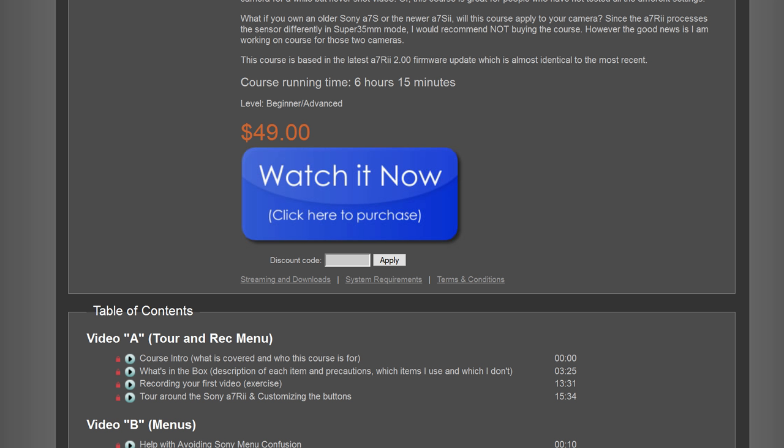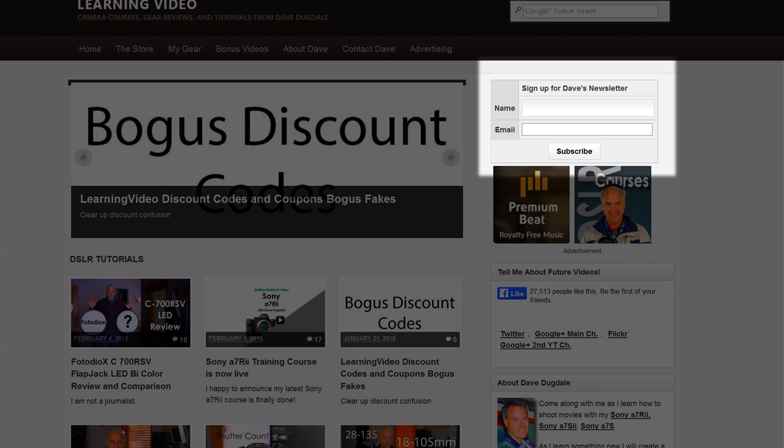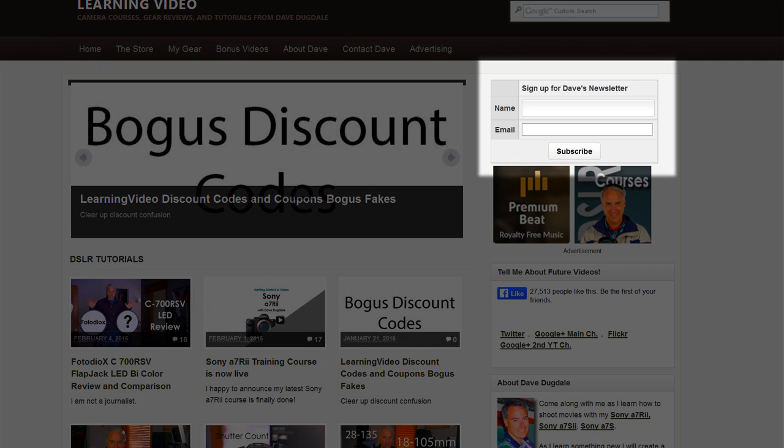Are there any discounts for this course? Unfortunately, that discount period is already passed. If you were on my mailing list before a couple weeks ago, you would have gotten notified with the discount code. If you want to be signed up for my newsletter to know when other courses are coming out, like my a7s2 course that I'm working on currently, just sign up for the mailing list and when that one comes available, you'll get a discount code.